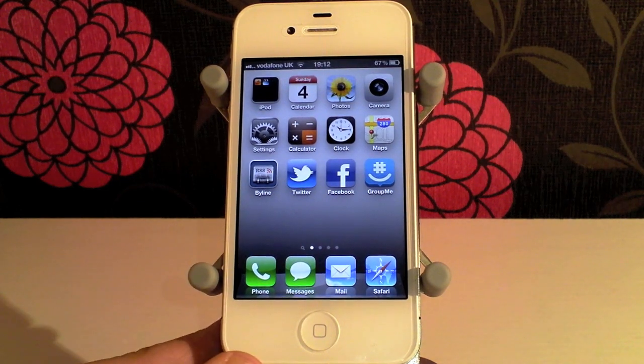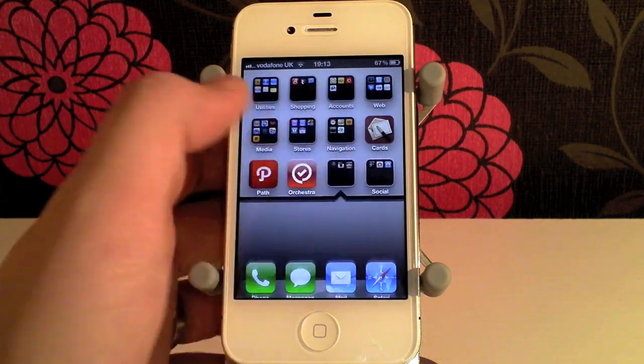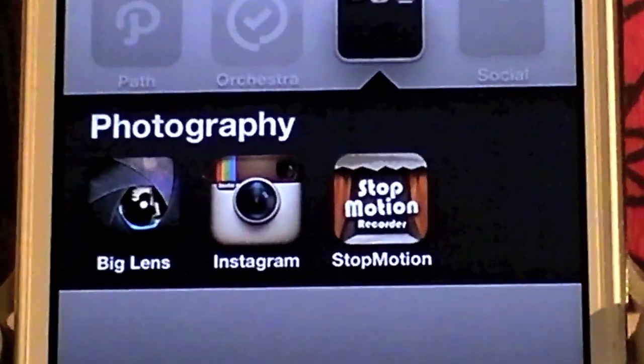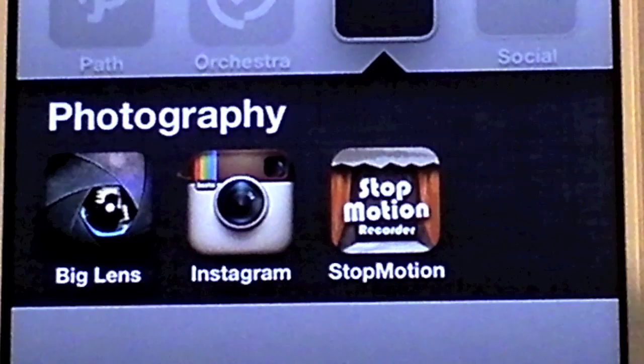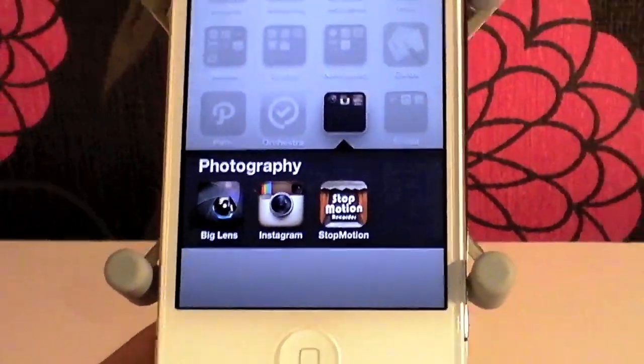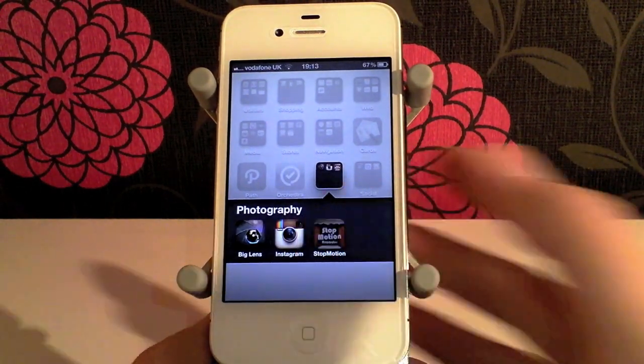So this application that we found today is called Stop Motion Recorder and we'll just give you a bit of a preview of what the icon looks like. So this is the icon here, we'll just zoom out again, we'll launch the app and let's have a brief look at what it does.